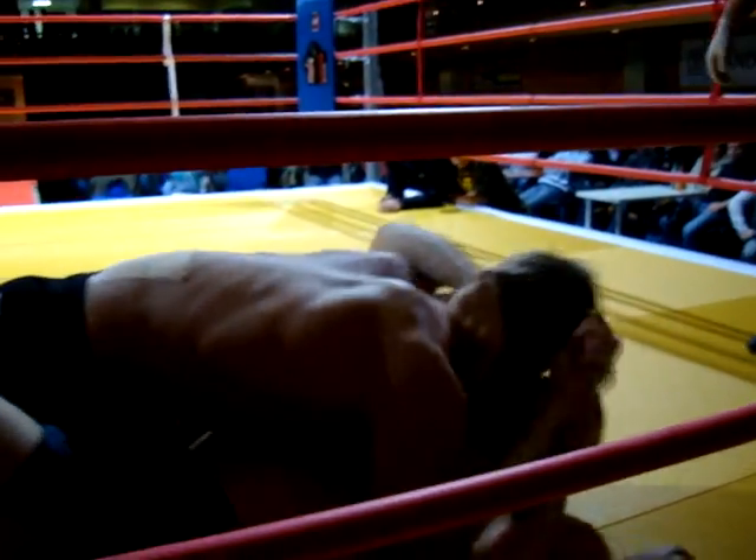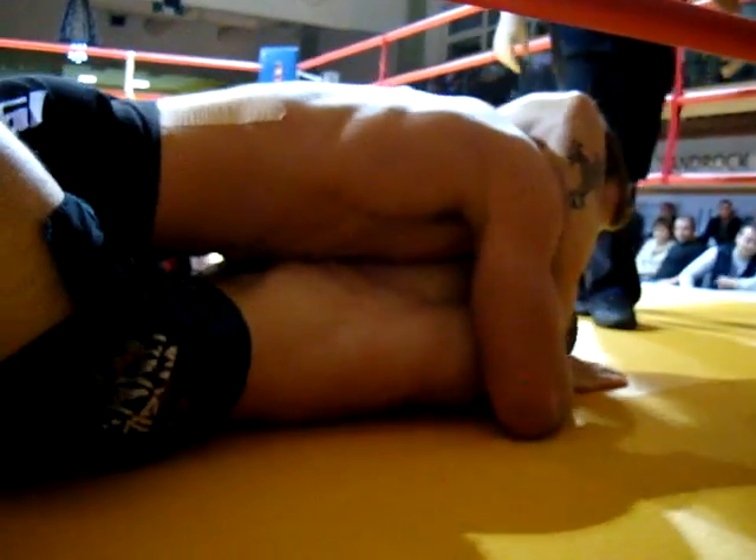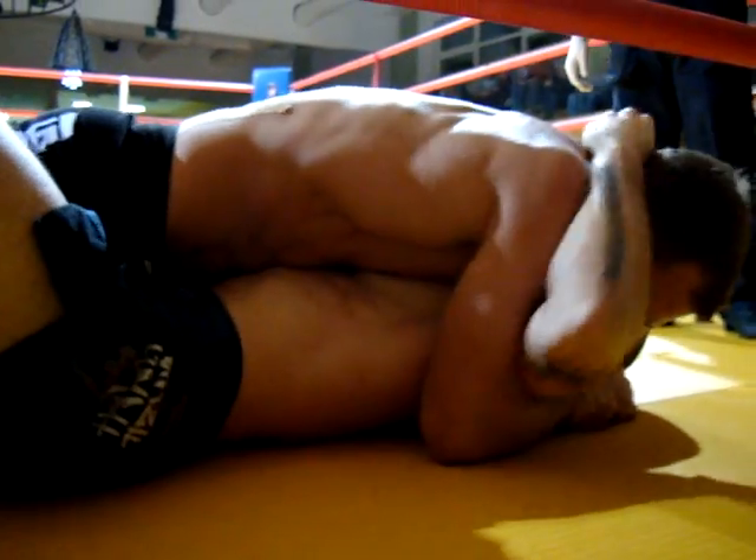Don't lose his head. Keep holding his head again. Pressure on your hips. Don't go up. Take him down. Grab the other head. That's it.